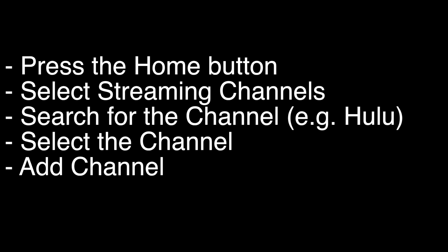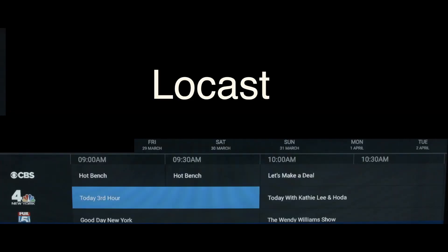Now we're going to show you a bunch of apps that we think you should check out. The first one is Locast — if you want to get local channels on your TV and you don't want to set up an antenna, check out this app.